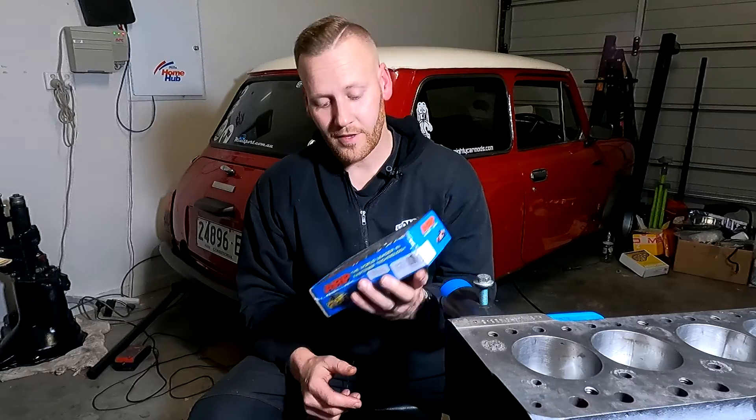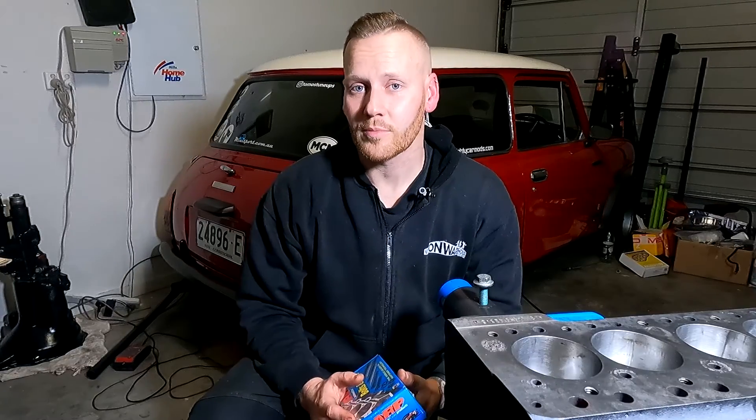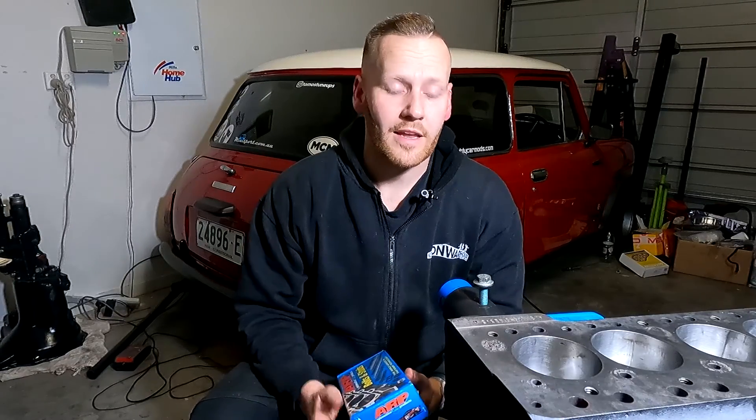Without further ado, let's jump straight into the episode. We have here a set of ARP studs and nuts. This is a nine-piece kit designed for an A-series engine. This is a build we have going on — you can check out the link in the description going back to the Morris and every single step of us building the engine.